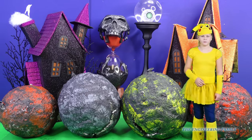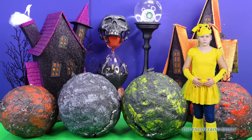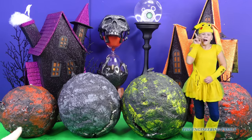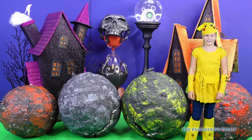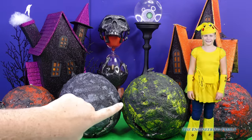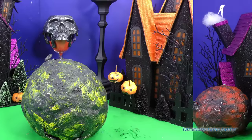Okay. Assistant, which one should we open up first? Hmm, the yellow one, because it matches my costume. Okay, the yellow one it is. Let's open it up.